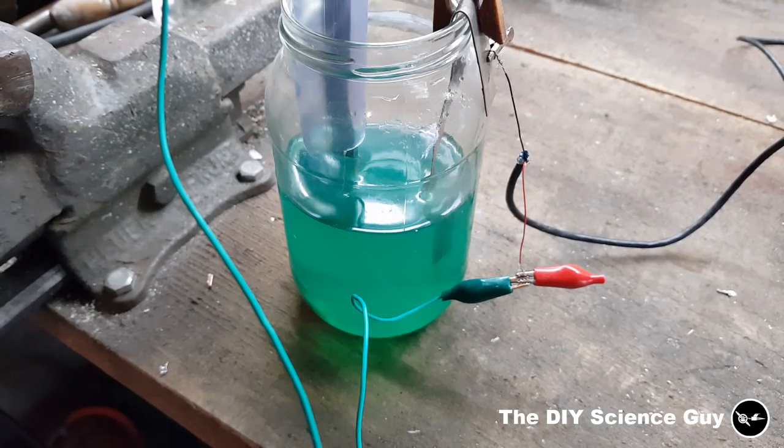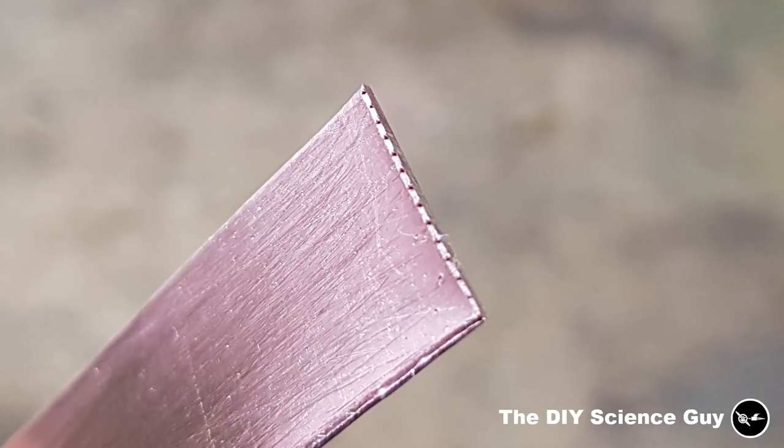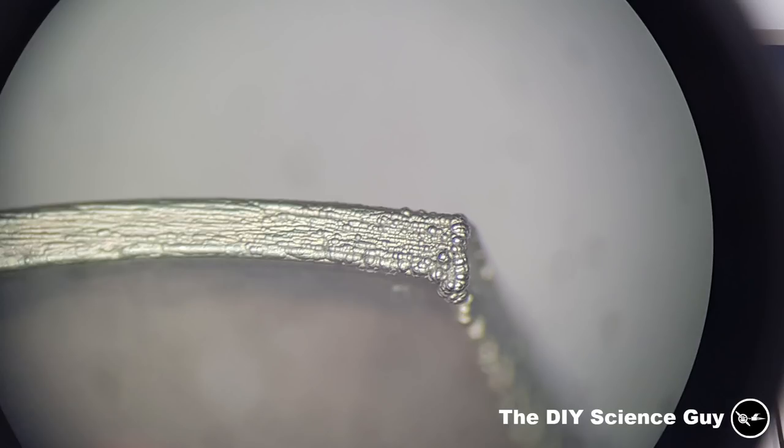I've seen some nickel plating operations where they heated up the nickel acetate, which is probably to speed up the process. I don't have a hot plate so for now I'll do it cold, and maybe later I'll heat it some way. Before I started plating this piece of copper it had a lot of sharp edges and a very pointy imprint of my scissors, just to see how those would get covered — and as you can see it covered them very well. Looks pretty cool.